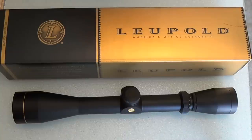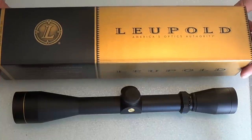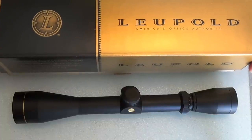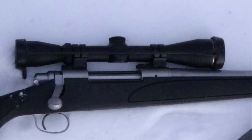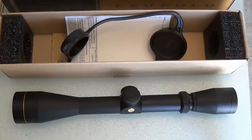Big Ed here. Today we are going to be talking about the Leupold VX1 3x9 with a 40mm objective. I just purchased this scope for a hunting rifle of mine, a Remington 700 30-06 in stainless steel. And I believe this is the third 3x9 power scope I have bought.